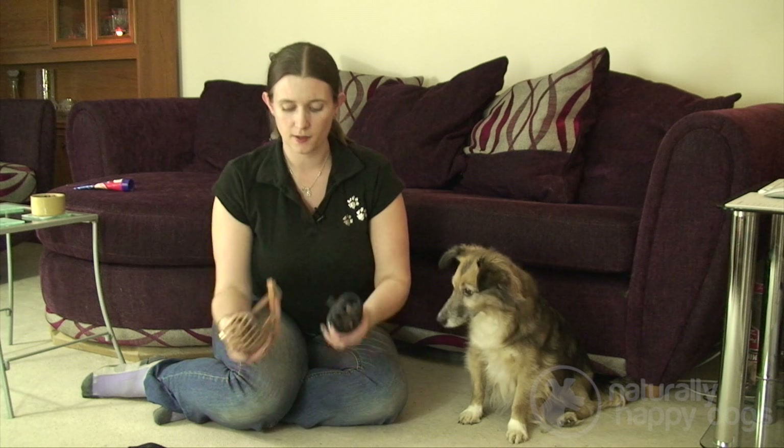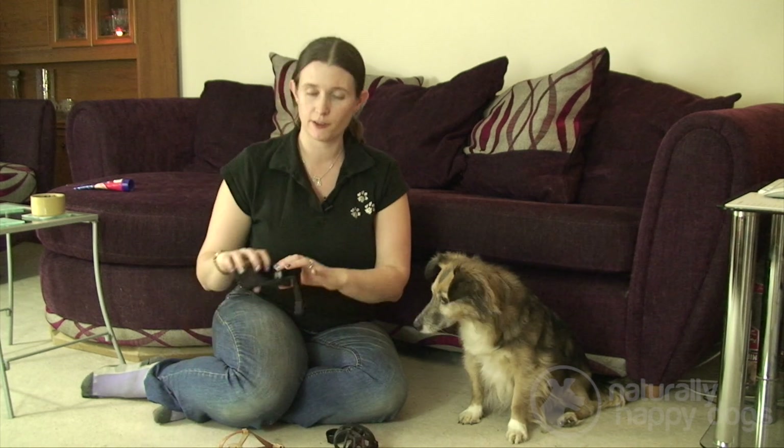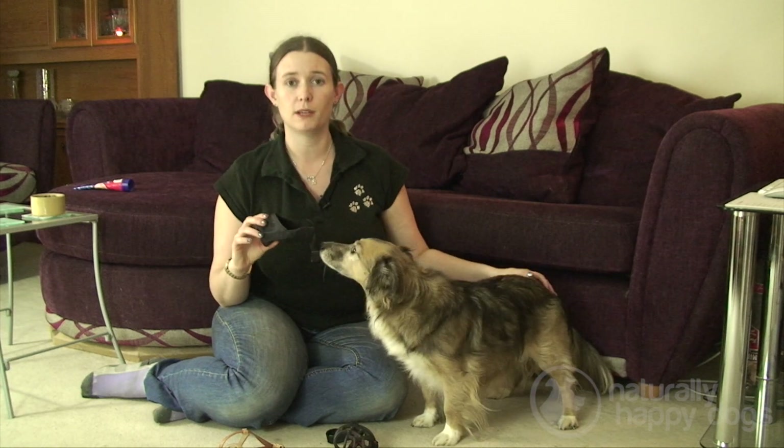Hi, my name is Sally and today I'm going to talk to you about muzzles. There are different types of muzzles. These two are basket muzzles, sometimes known as Baskerville muzzles, and this one is a fabric muzzle, sometimes known as a Mickey muzzle.